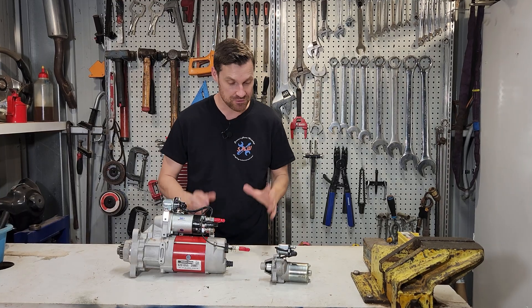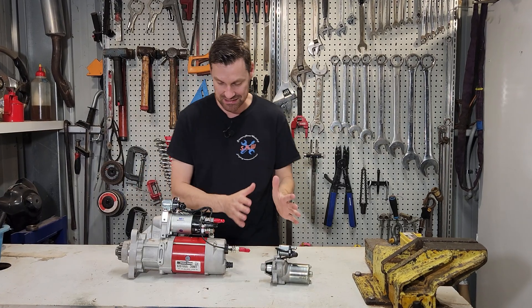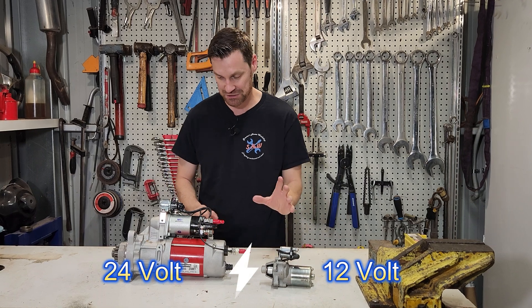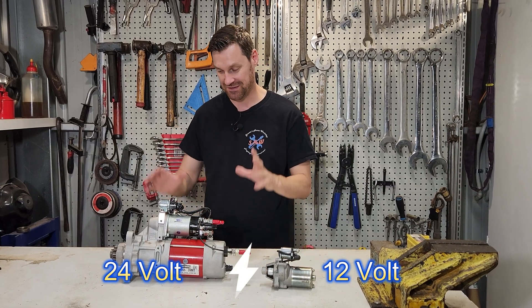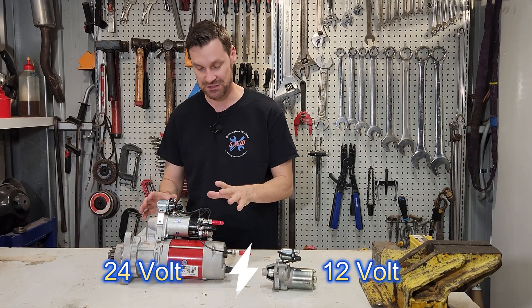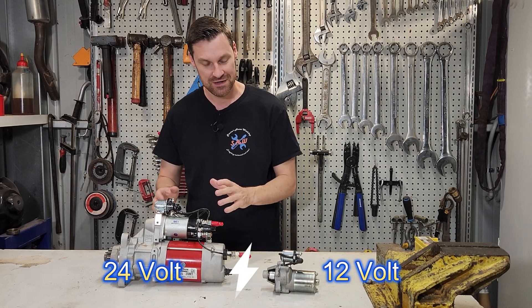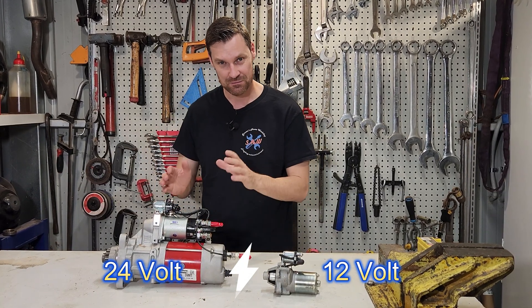Let's get started. The primary use of the starter motor is to start a gasoline or a diesel engine. This one here is from a single cylinder gasoline engine, and this one here is from a multi cylinder, very large diesel engine. It's much bigger because turning over a diesel engine is much harder to do than a petrol engine because of the higher compression ratios.